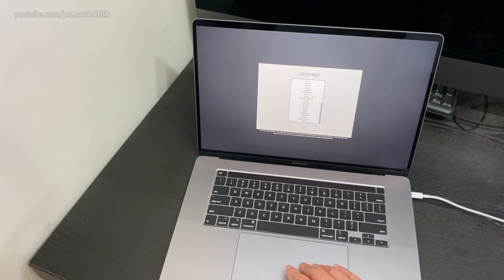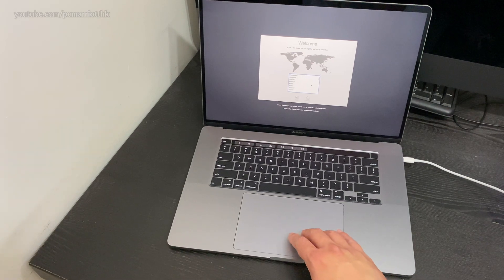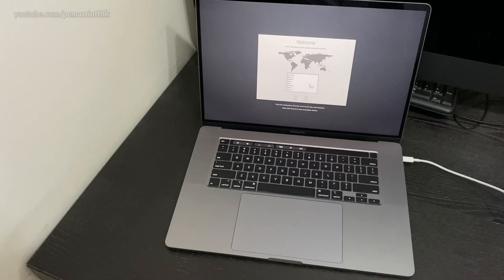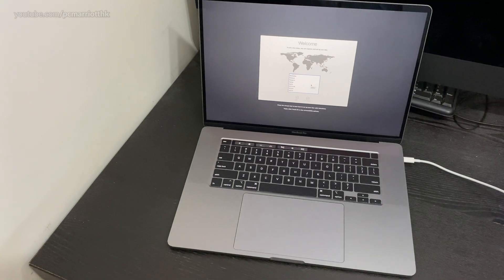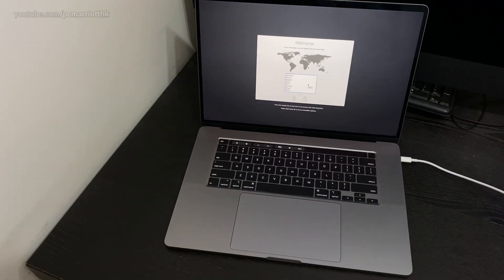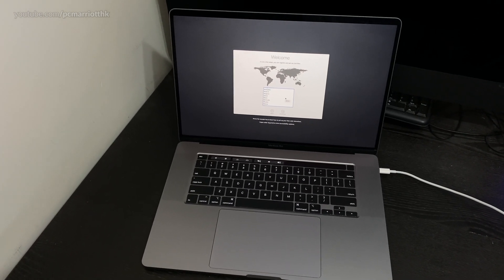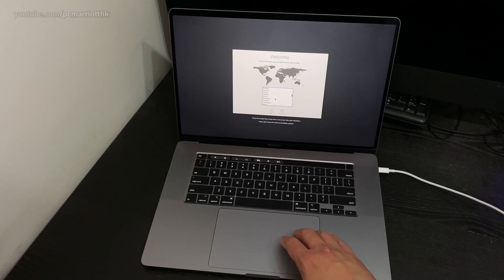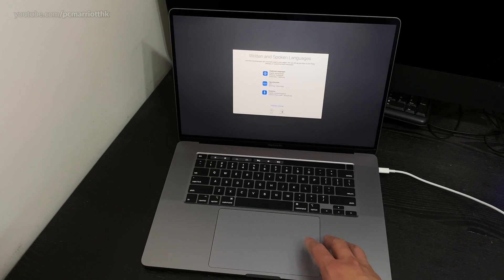We'll go with English. We're going to choose our location. We're in Hong Kong so I'm going to choose Hong Kong. This is why I film in 4K — so it's easier to see the screen when you watch the video. Select your wifi network — we'll do that.